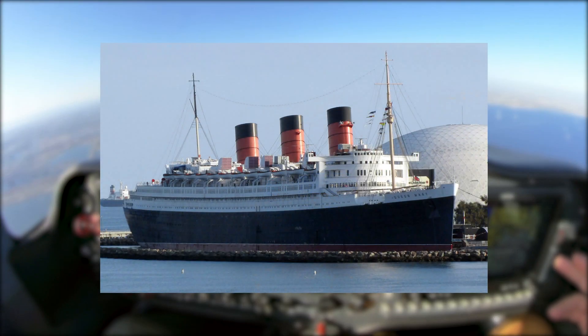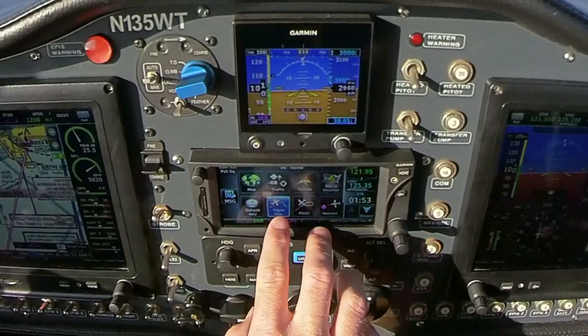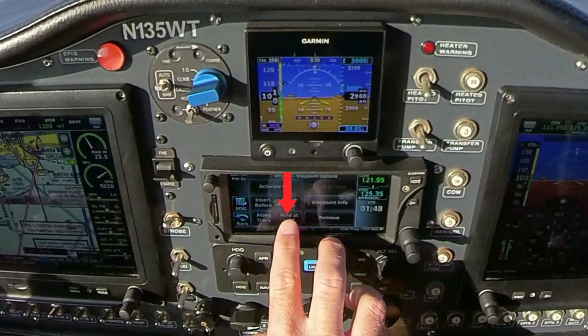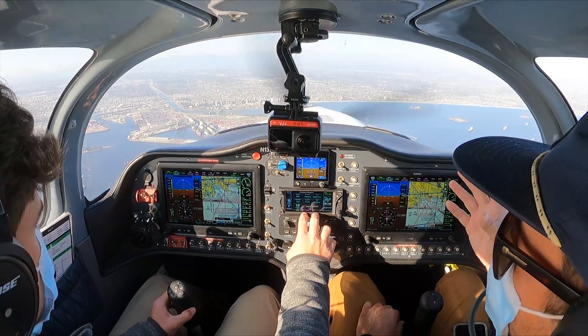Say that we want to set up a hold over the Queen Mary. Pretty simple to do. Go ahead and hit the home button, go back to your flight plan, and then touch the VPLQM. We're going to hit the button that says 'hold at waypoint.' Now, based on what instructions air traffic control gave you, you have all these different options for exactly how you want to hold.